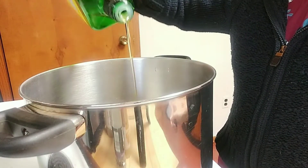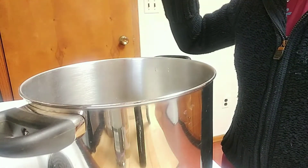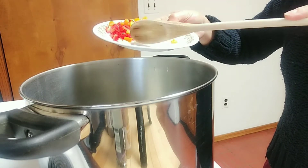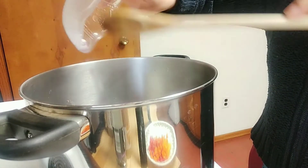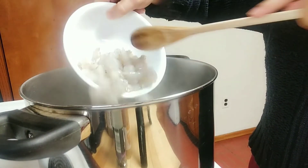First, we will add our olive oil. Make sure that your pot is big enough. Now we will add the garlic and then the onions and then the shrimp.